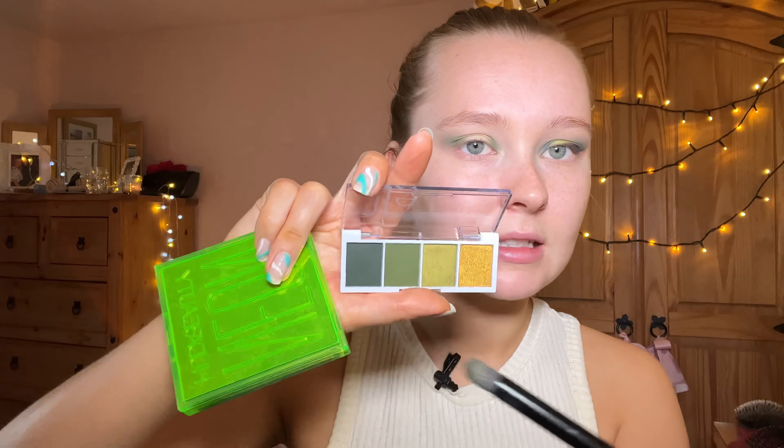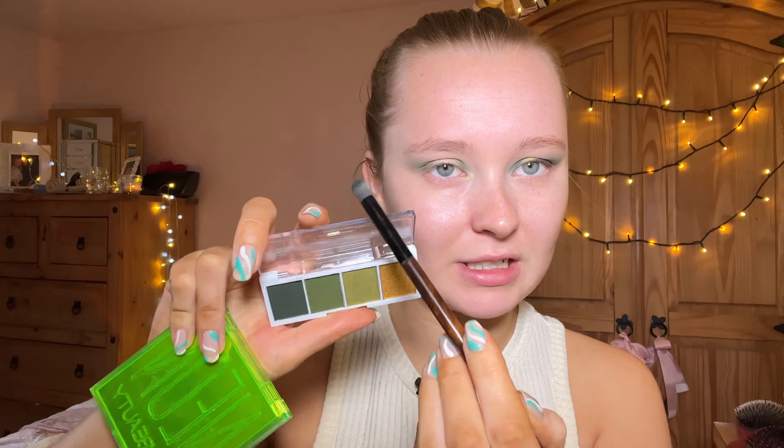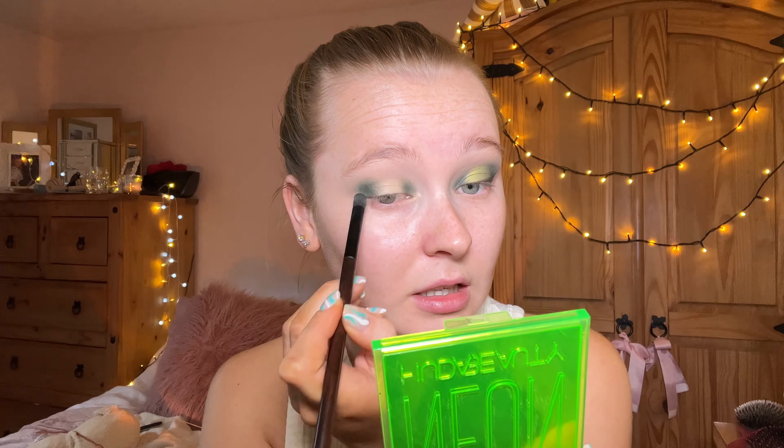Next I'm going in with this shade here — this is the darkest green in the palette. I'm going to take this and apply it over the top of where I just put the lighter green, so kind of on the outside again, just blending that as I go.